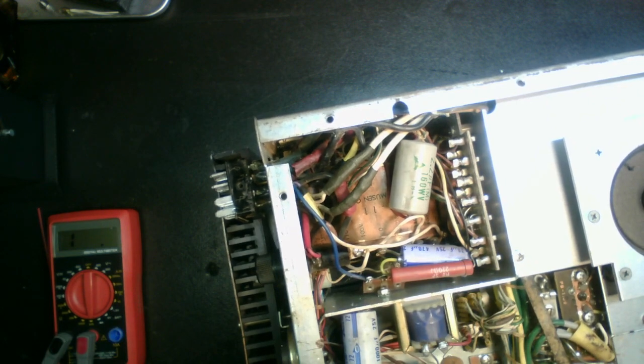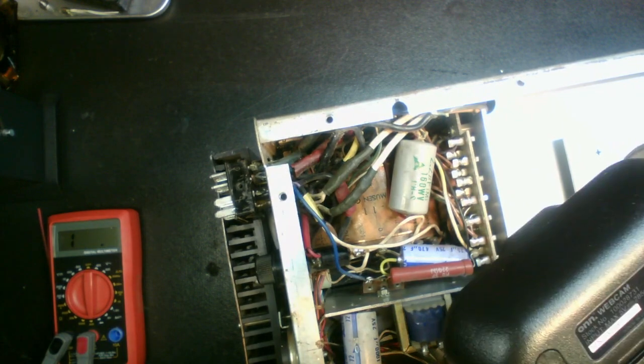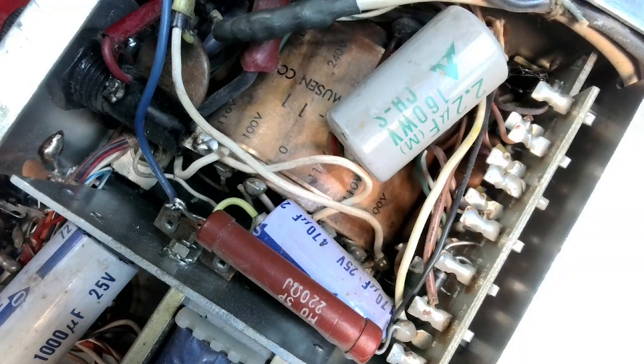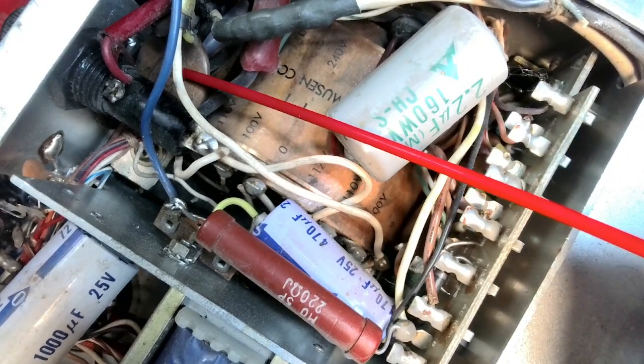One other thing I want to show y'all. Remember in the last video I was talking about what I'm thinking is making the chassis hot — a leaky capacitor. And there's going to be a little digging going on here. I'm going to have to get some stuff out of the way, but right down in here at the end of this straw is one of those capacitors.